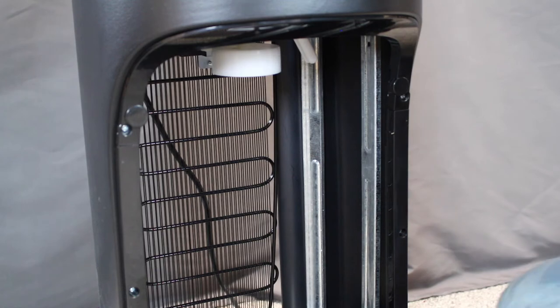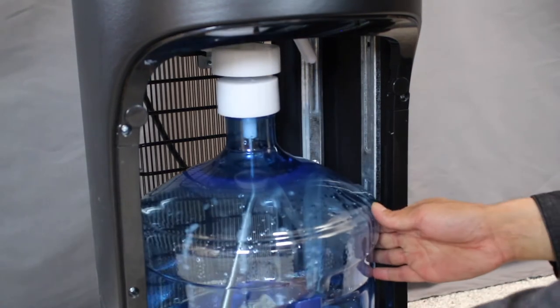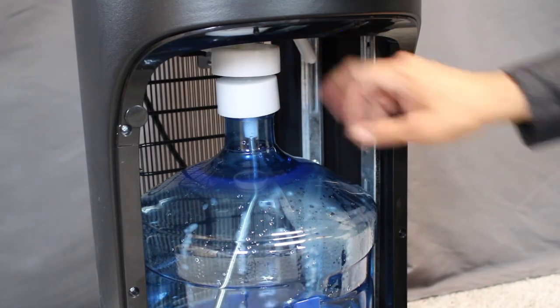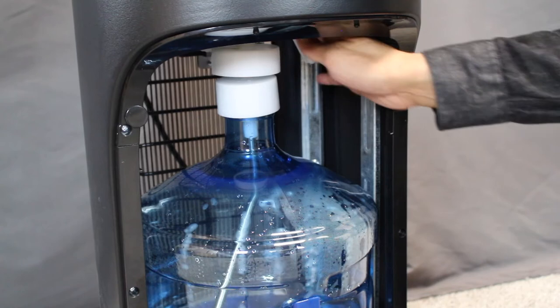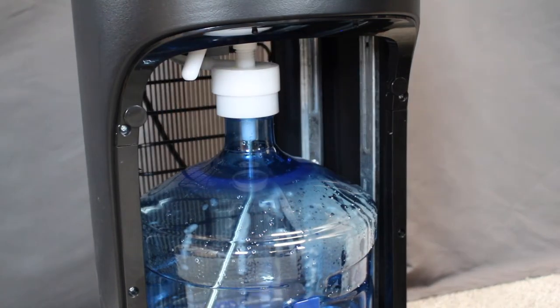Next, take your water bottle and safely slide it up and into the cabinet of your cooler. Make sure the cap of the dip tube is lined up with the receiver. Once lined up, turn the handle of the receiver clockwise to secure the receiver to the water bottle.